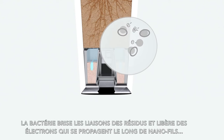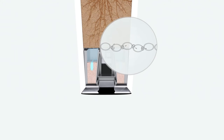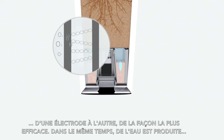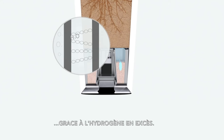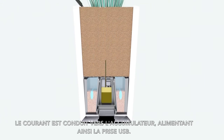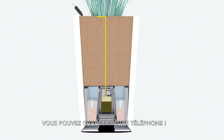They break up the waste, and some electrons are set free and travel through the nanowires created by these bacteria, from one electrode to the other in the most efficient way. At the same time, water is generated due to an excess of hydrogen. The current is driven towards the accumulator, supplying the USB connection for you to charge your device.